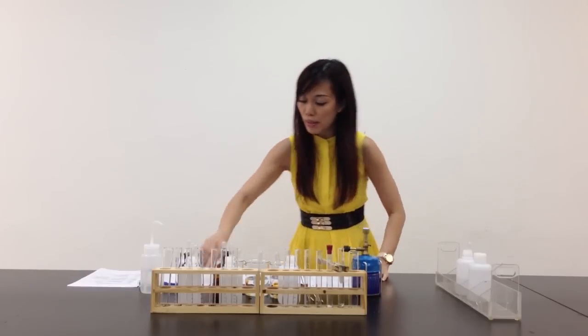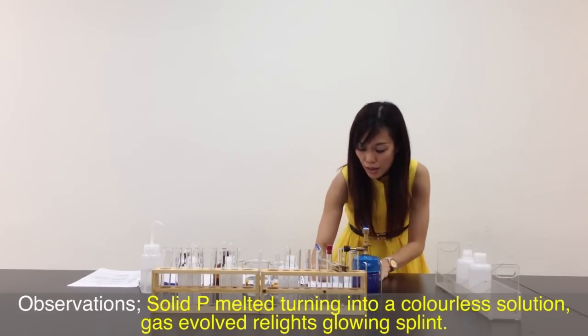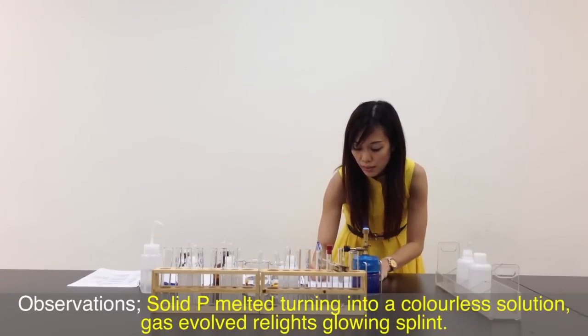The gas evolved actually relights the glowing splint. I've finished my first step. Let me quickly write down my observation: solid P melted and becomes a colourless solution. Gas evolved relights the glowing splint.